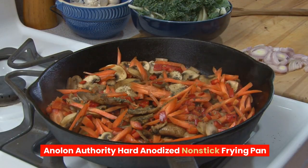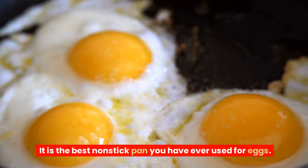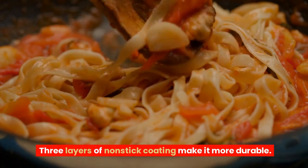Anolon Authority Hard Anodized Non-Stick Frying Pan. It is the best non-stick pan you have ever used for eggs. Thick aluminum prevents your meal from burning. Three layers of non-stick coating make it more durable.